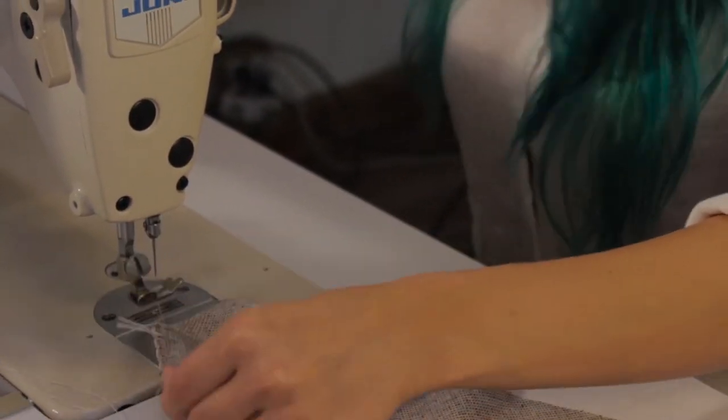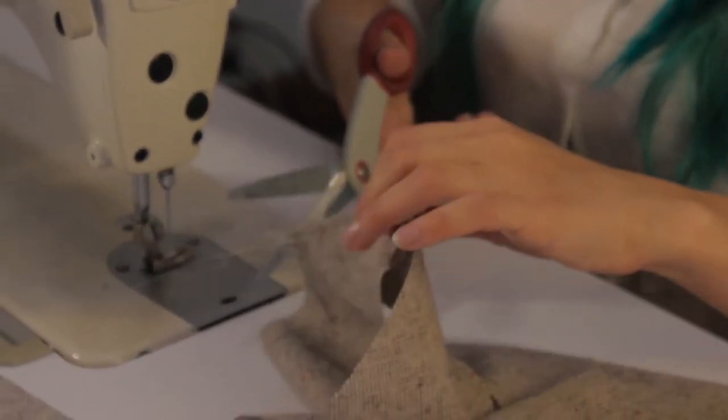Always make sure you backstitch — and there we go. There is our first stitch.